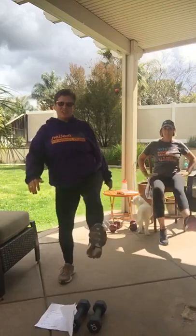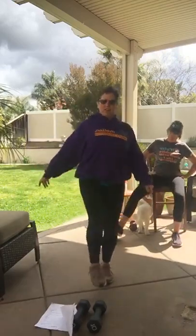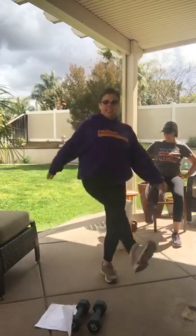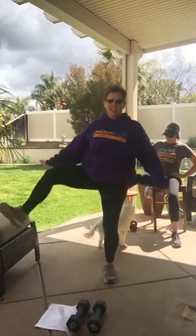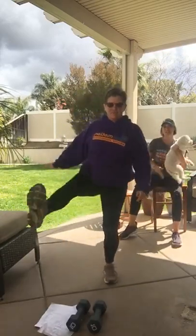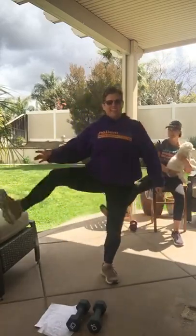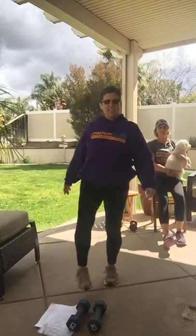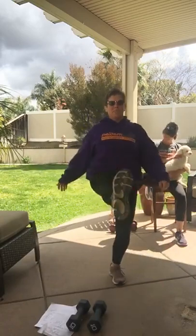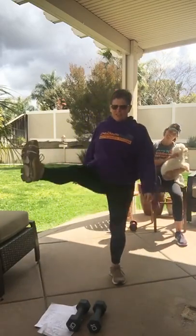All right, ready? Switch legs. I've got to scoot over this way — try not to block Carleen. I've got a dog in the way. Go over the dog — she'll just be part of it. Our assistant. All right, let's do it one more time.